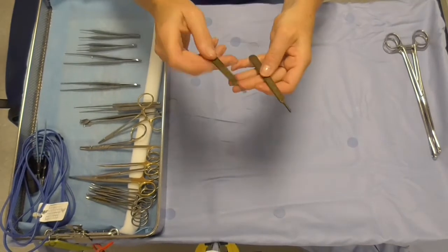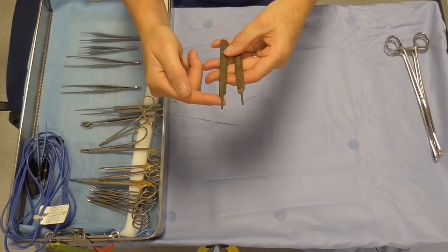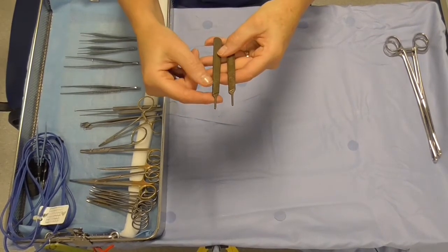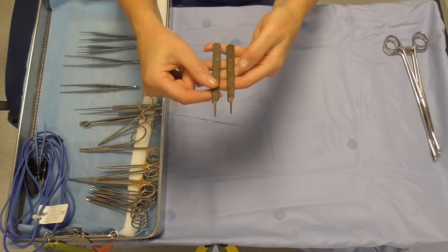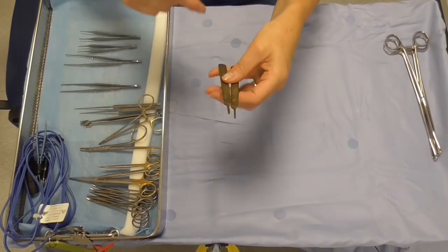Here we have the BP handles and on here we load the blades. This number 3 handle would load a 10 blade and you do have other sizes of handles to facilitate the other sized blades.